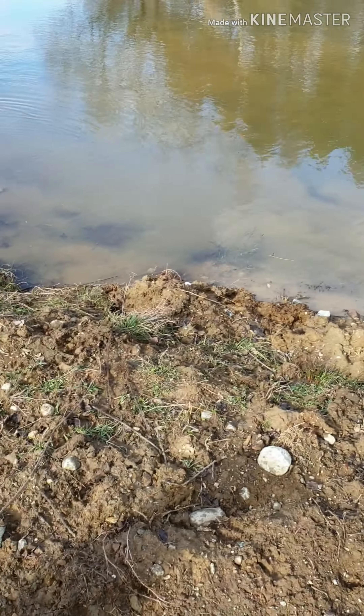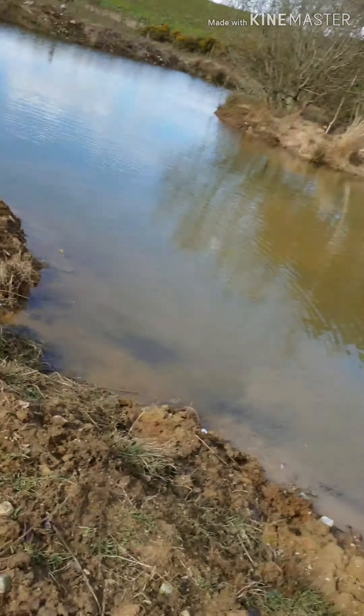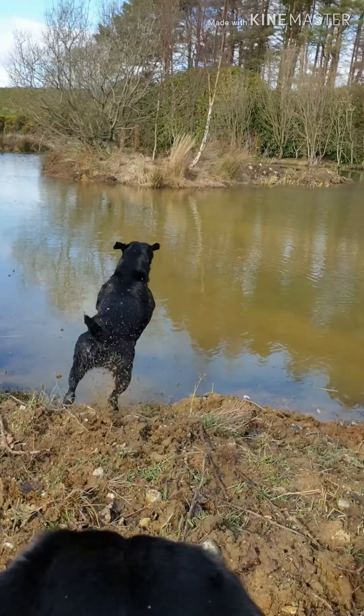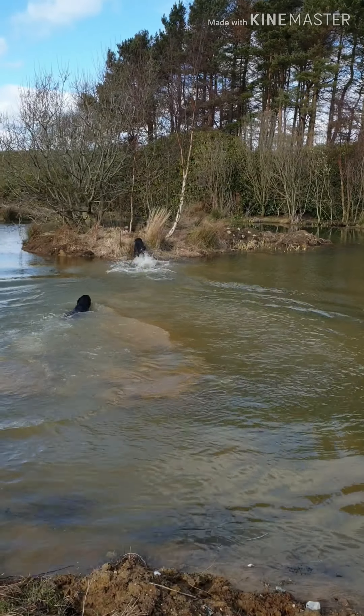Here. Here. Max. Come here. Come here. Sit. Good boy, Max.